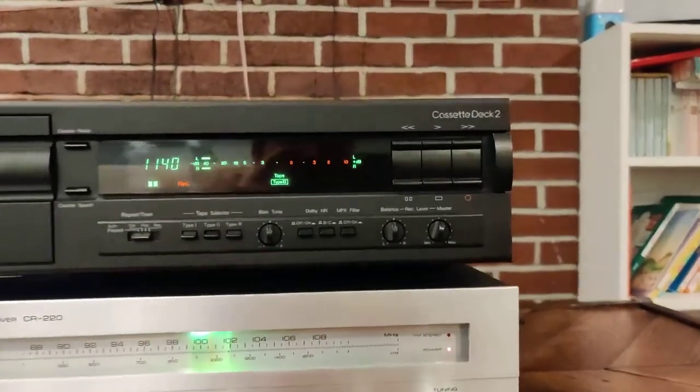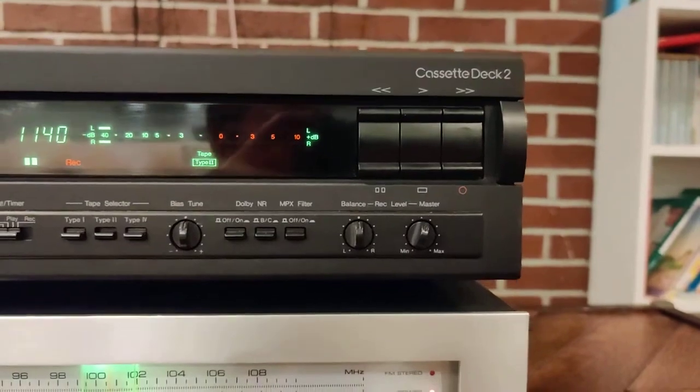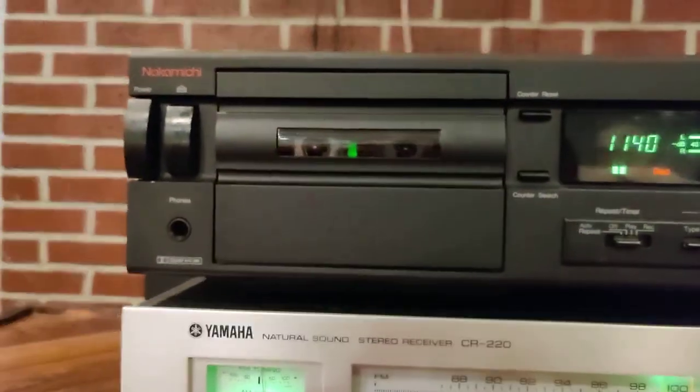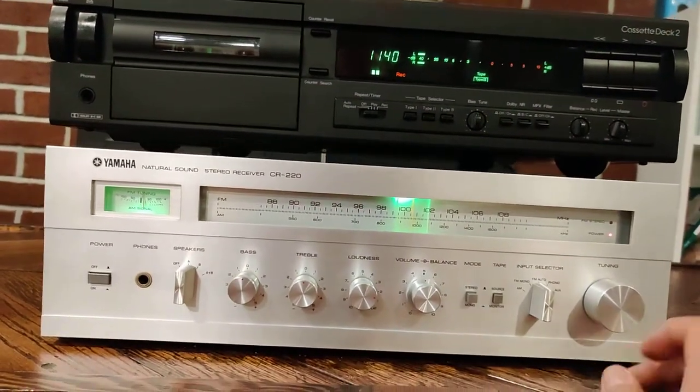Hey everybody, this demo is for the Nakamichi Cassette Deck 2, and we're just going to demonstrate that it can both play back and record. Our source is going to be the radio.